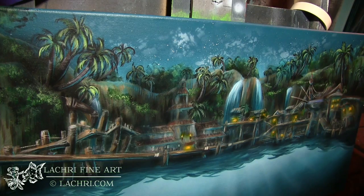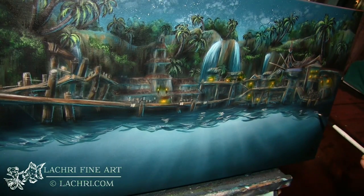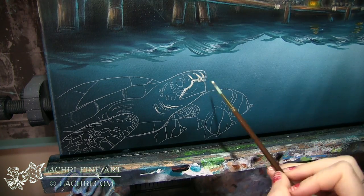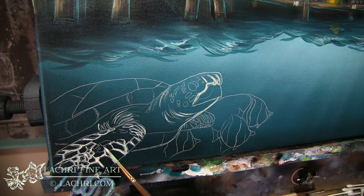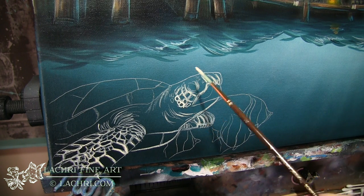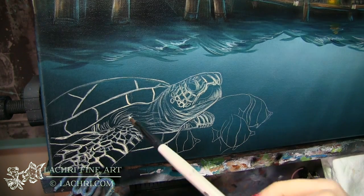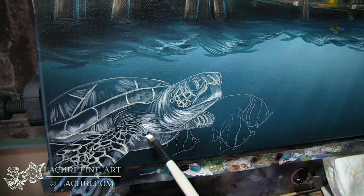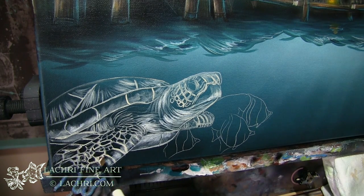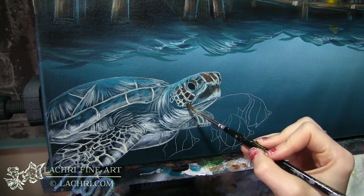I'm adding orange and yellow to really create that warm glow from the inside of those buildings, then a few more highlights on my trees. I've added more highlights to the water as well. Now I'm working on the underwater section — I designed all of this in Photoshop before I ever started drawing or painting so I could move everything around and make sure, for example, that the turtle was going to fit in that area.